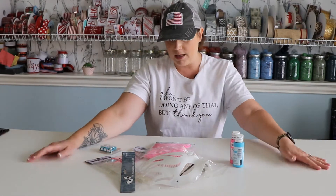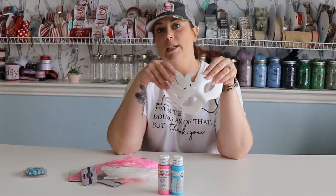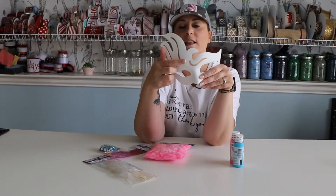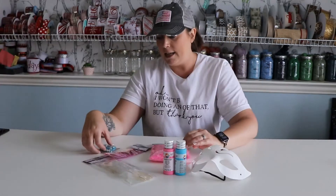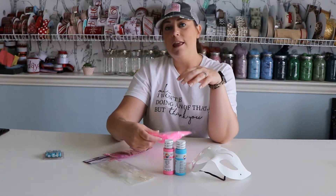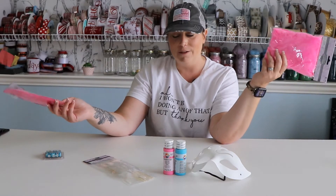We're making a flamingo mask — everything you see came from Hobby Lobby. Before this project, you need all this stuff: you need the feathers, you need the paint, you need a mask. There are a couple different masking options you can choose from at the store. This is the mask I chose — it's got this flare going on, so I was thinking feathers. This is Lost Lagoon and this is Chic Pink. I got these really cool blue little gems that I'm going to do some outlining with, just as a little accent piece to finish everything off, and then the feathers, because you have to have feathers if you're doing a flamingo mask.